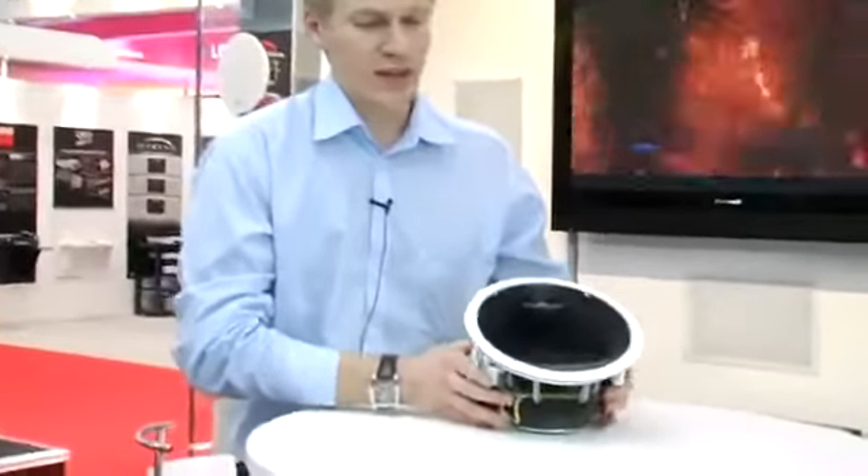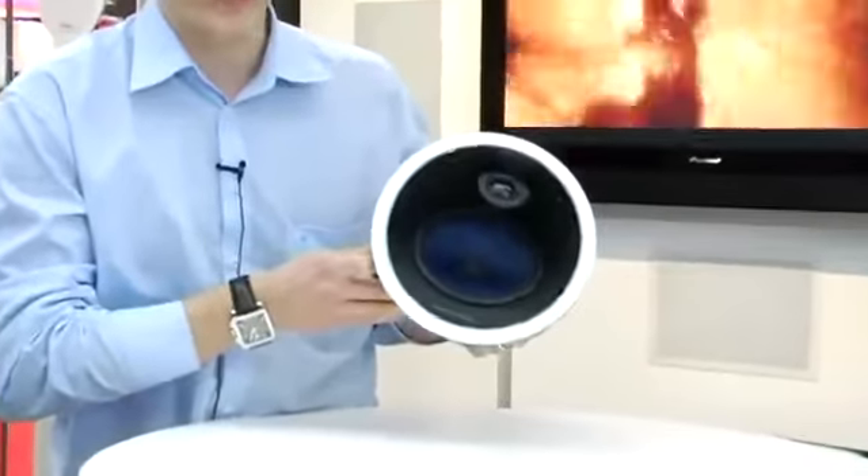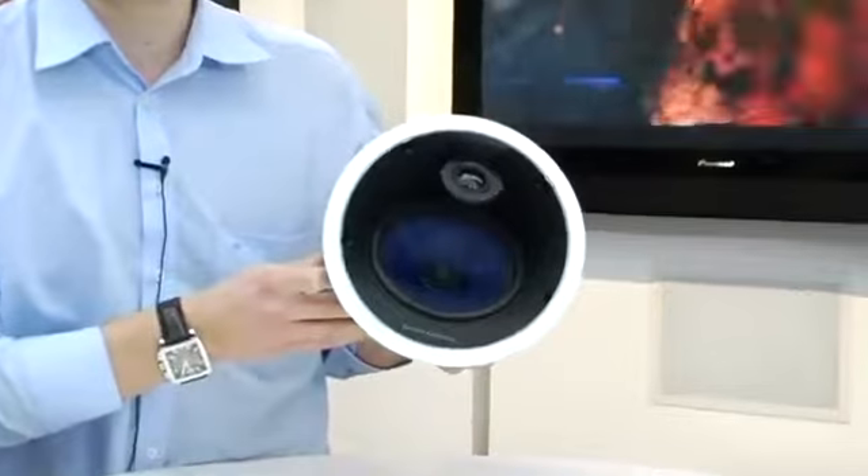Hi there, welcome to ISZ Amsterdam. My name is Remco Linksma and I'm the product manager for Bowers & Wilkins. I wanted to really quickly show you the latest edition in our custom installed series. This is the new 6 inch 816 speaker, a new in-ceiling speaker that we do.